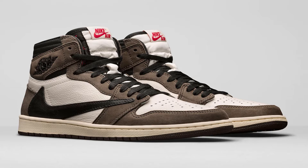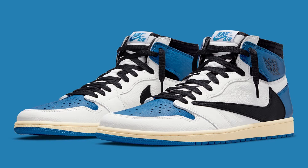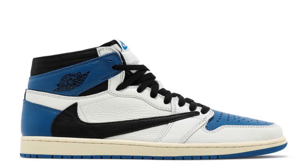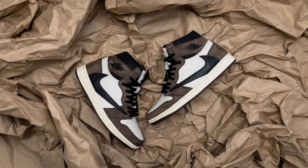Coming in at number three, we have the Travis Scott Jordan Ones. So far we've only got two colorways — there's a brown one and a blue and white one. If you rate the blue and white ones over the brown ones, I can't even lie — the blue and white ones are decent, but the brown ones just slap differently.